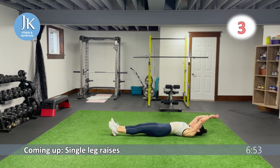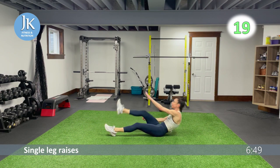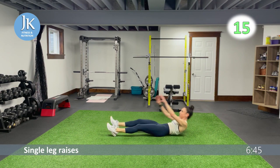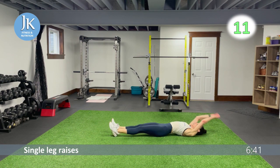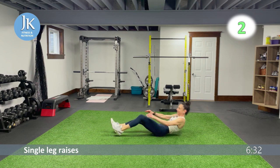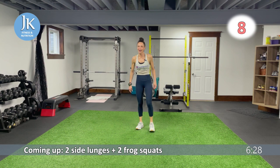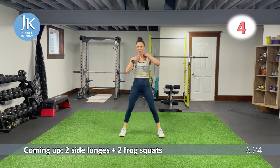Single leg raises on the ground — really extending, getting those fingertips up to the ceiling, coming across your body. Two movements to focus on: up to that ceiling and across your body. From the top in five seconds — and then there were four.